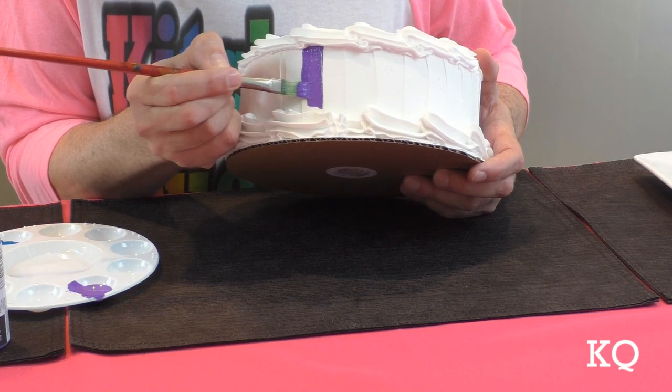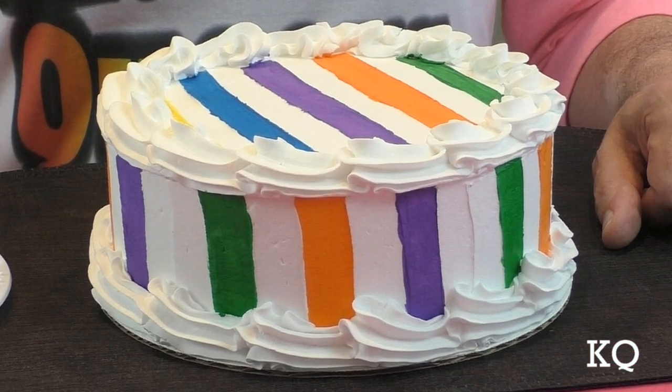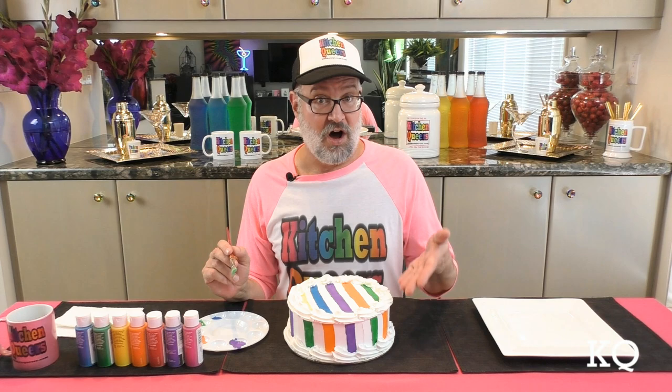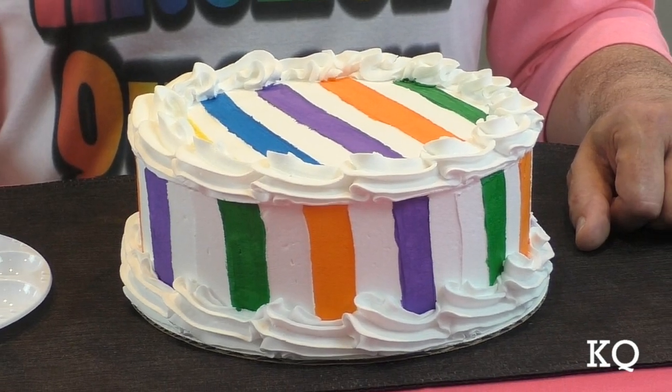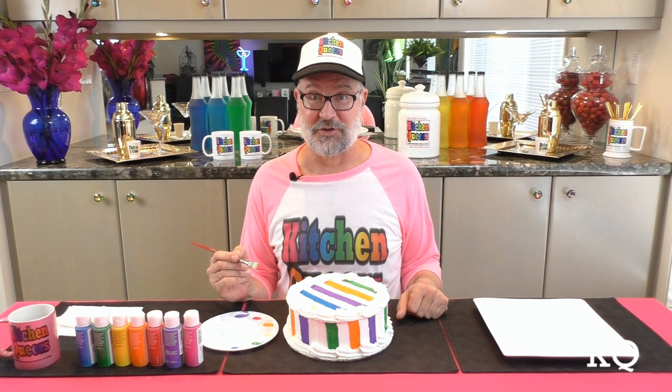I'm going to let these stripes dry and move on to the sides of the cake. I finally got some color going on the sides of the cake, and this purple looks awesome. I'm going to continue painting every other segment until I go all the way around the whole cake. Now I've got every other stripe on the sides painted. Before I move on to painting the other stripes, I'm going to take a break for about half an hour and allow all of this paint to dry very thoroughly.